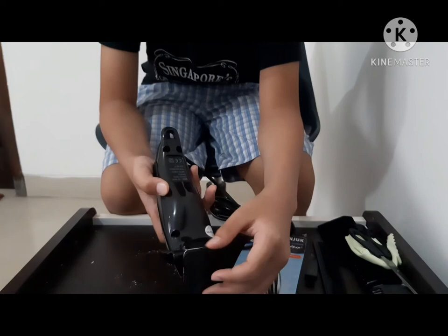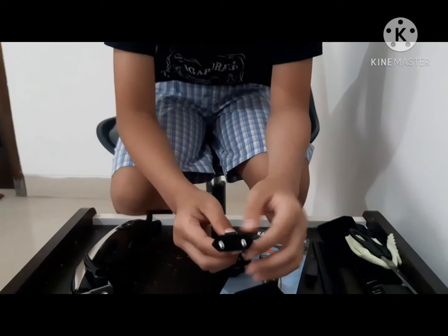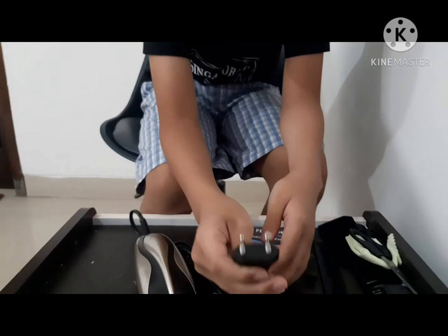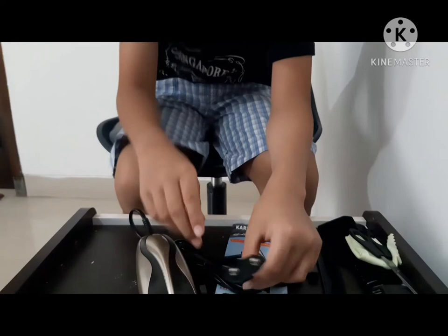This cable is plugged into a wall socket. This is a non-rechargeable clipper so you need a wall socket. Because I'm in Indonesia the plug is like this, but if you are in another country just ask the people selling it to make sure the plug fits.